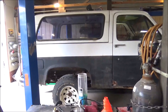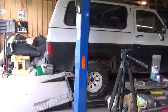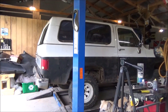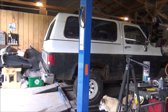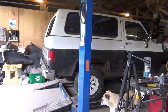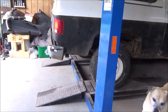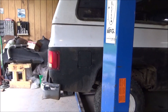Alright guys, the exhaust is finished. I think you'll like that look — it looks great. Casey's going to fire it up, we're going to see what she sounds like. Not bad at all. Yeah, that really calms it down a lot.